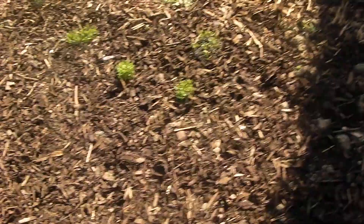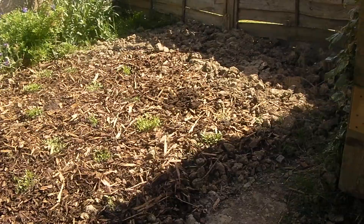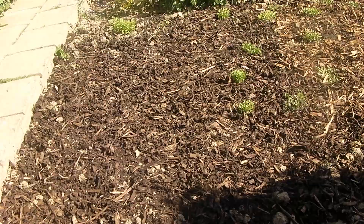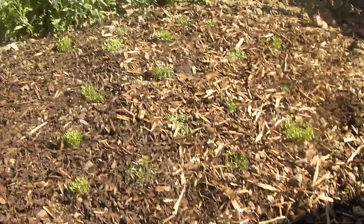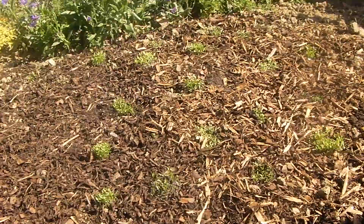Hello everybody, this is James. Here is the allotment — I've done some work on it. I've turned a lot of it over, left that little bit over there, but the rest I've put topsoil on and on top of the topsoil I've put some bark chippings. I've even planted some of the peppers that I had in those plastic containers that I didn't know what to do with, so I've just left these here to see what happens.